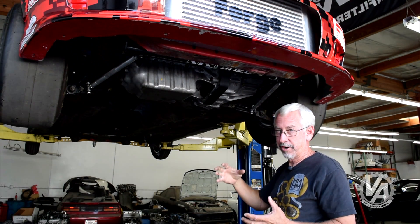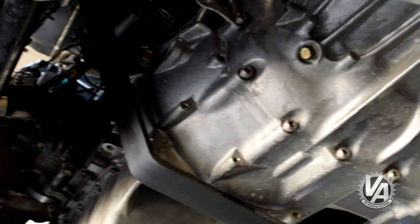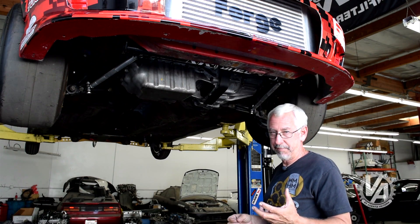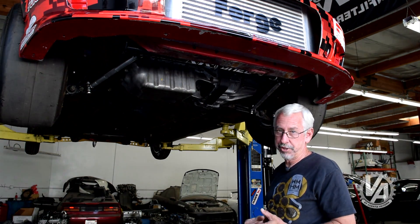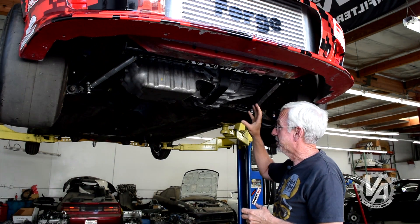Once power makes it into the transmission, this K-series transmission has been beefed up with PPG gears — those are straight cut gears, which are a lot stronger. There are only four of them because you don't need six going down the drag strip. It's also got dog engagement rather than synchros — dog engagement is a much beefier setup.